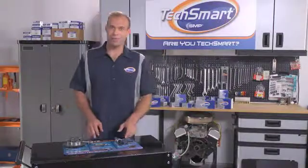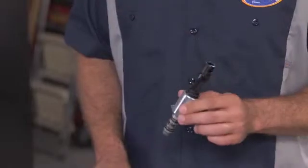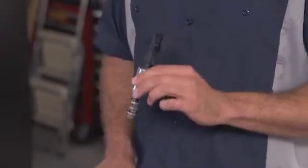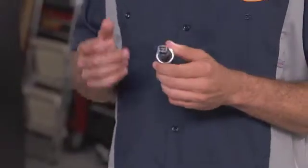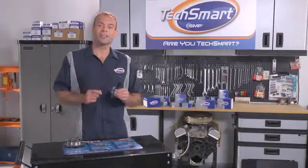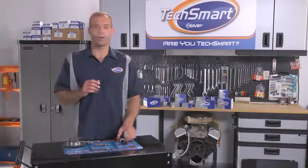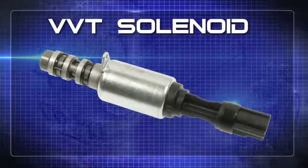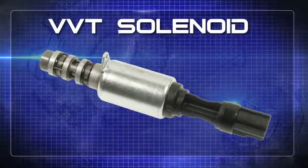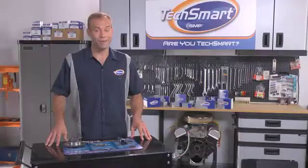Next up, we're going to talk about TechSmart variable valve timing solenoid. You'll know it's time to replace these when the small screens of the solenoid get gunked up with old oil, or fail because of an electrical malfunction. Your customers will likely complain about rough idle, lack of power, or engine misfire. These high quality TechSmart VVT components are specifically built to replace the Ford late model 4.6 liter and 5.4 liter V8s, and these Ford components are high failure parts.